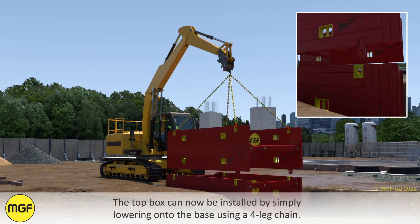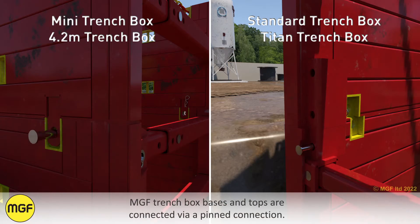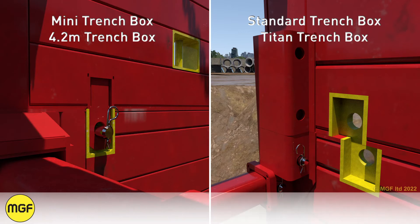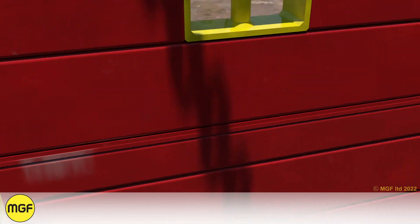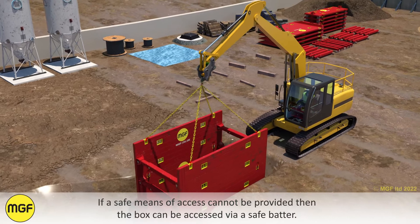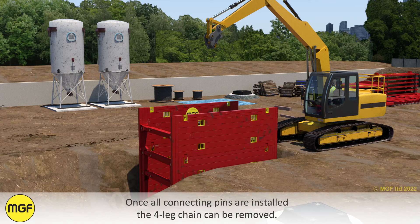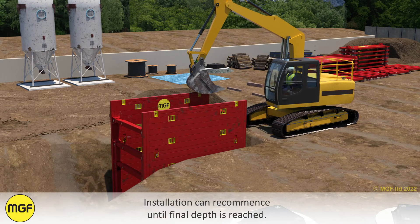The top box can now be installed by simply lowering onto the base using a four-leg chain. MGF trench box bases and tops are connected via a pin connection. The connectors on the top should sleeve over the corresponding connectors on the base before being secured with a connecting pin and R-clip inserted from the outside. Access will be needed within the box for this connection. If a safe means of access cannot be provided then the box can be accessed via a safe batter. Once all connecting pins are installed the four-leg chain can be removed. Installation can recommence until final depth is reached.